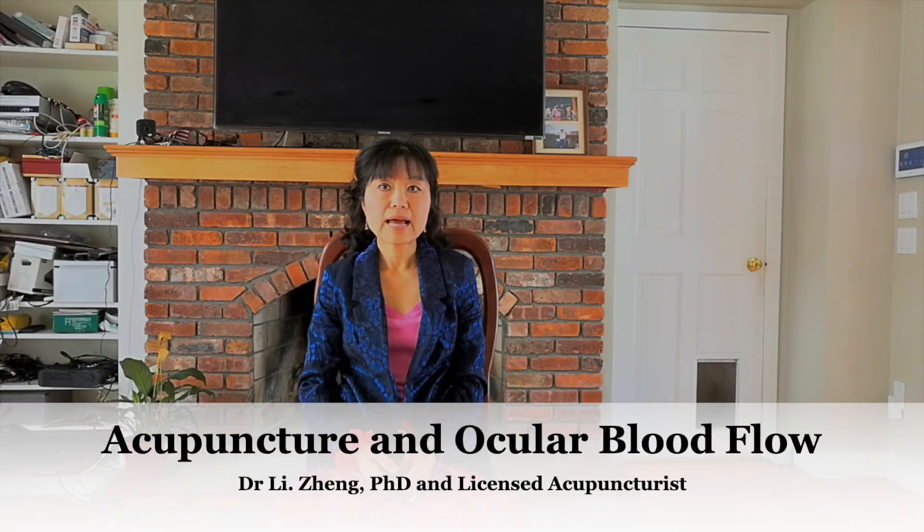Hello, this is Li, Licensed Acupuncturist and Herbalist. Today I'd like to talk about how electric acupuncture can help improve blood circulation.